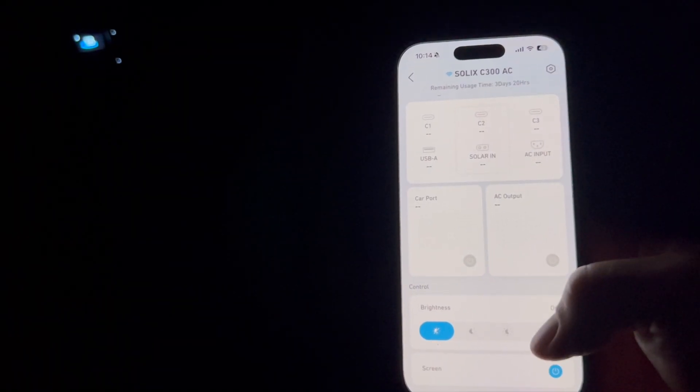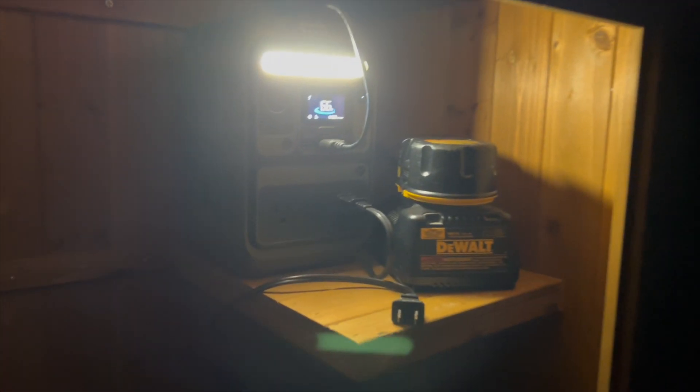The light at the top of the unit also comes in handy. I went outside to look at the shed while it was dark, and I could remotely turn on the light and see inside the shed.